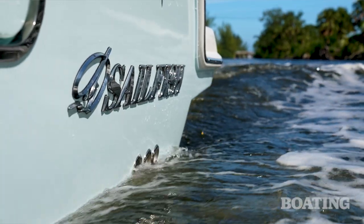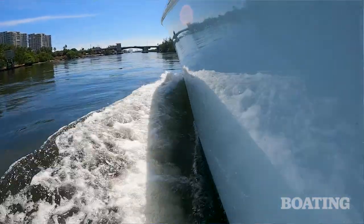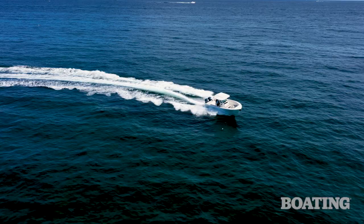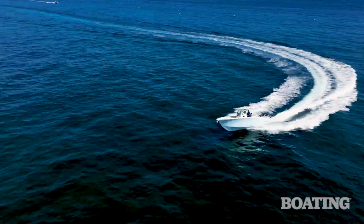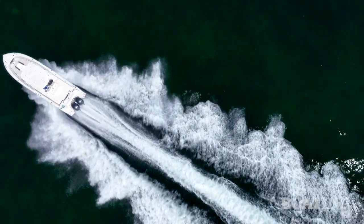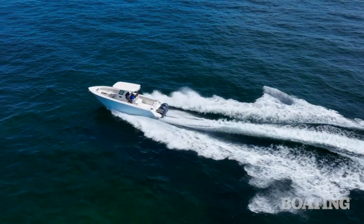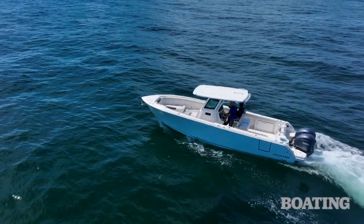I've always been a fan of this boat brand, and that's because they have some great construction techniques. One of them is what they call Sailtech, and that's the system by which they assemble these boats. It amounts to using Kevlar, carbon fiber, quad-axial fiberglass, and the technique and the personnel that put them together with such craftsmanship.